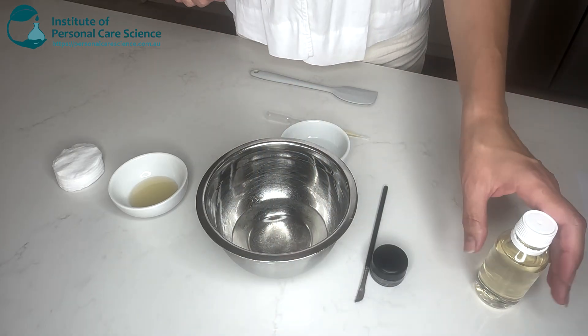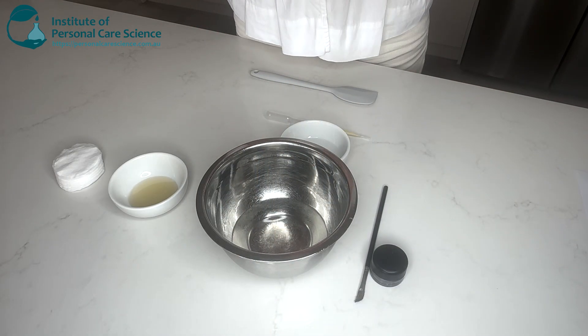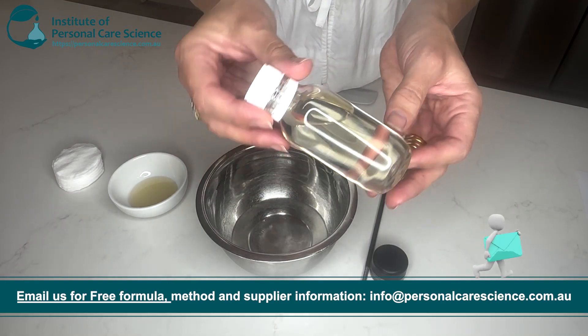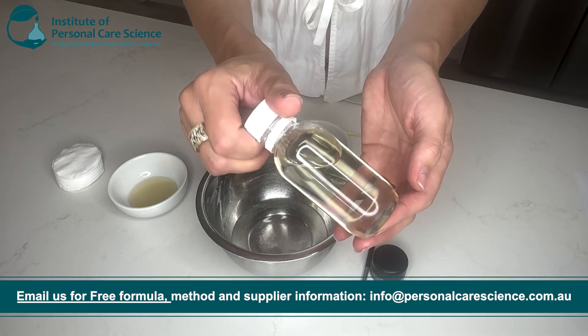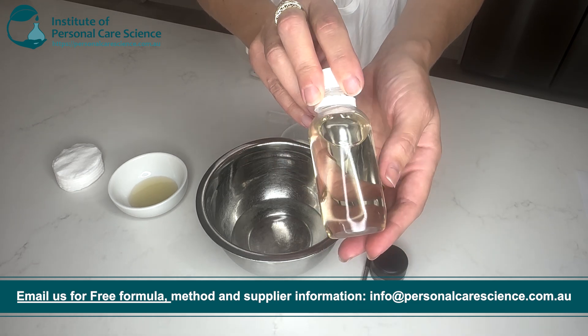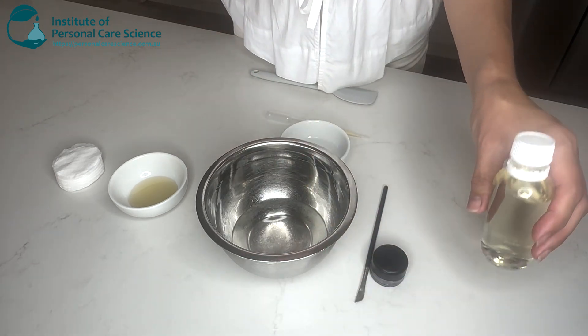Today I'm going to show you how to make a natural waterproof makeup remover. This is one that I made earlier. As you can see, it doesn't have any separation — no oil sitting on top — and I haven't shaken this before the film. So this is the product I'm about to make.